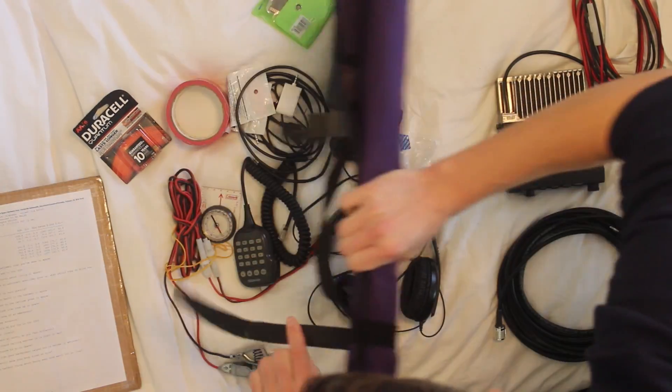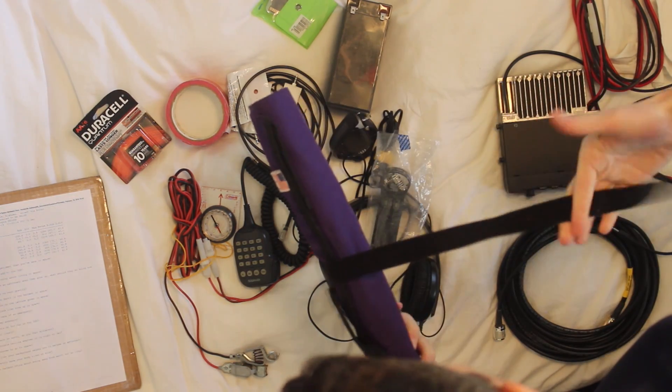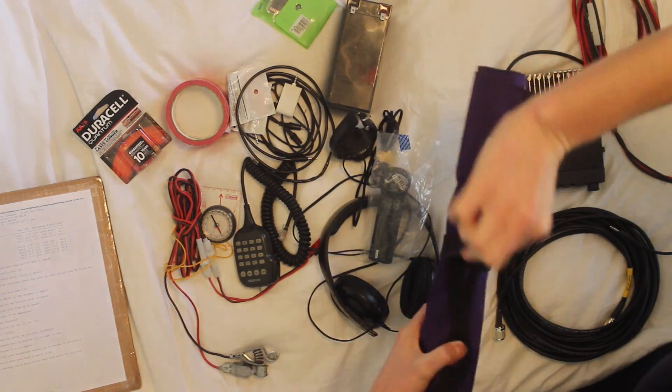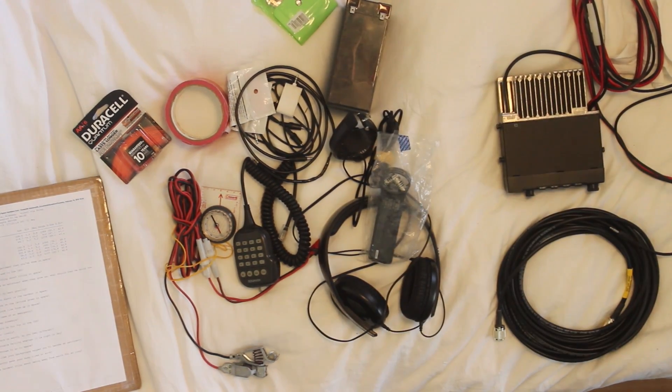It's an Aero 2 antenna. I actually have another one in the package still — a slightly different version called the backpacker version — and I have yet to open it. I'll show that to you as well.